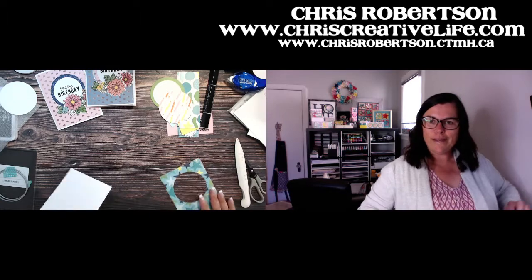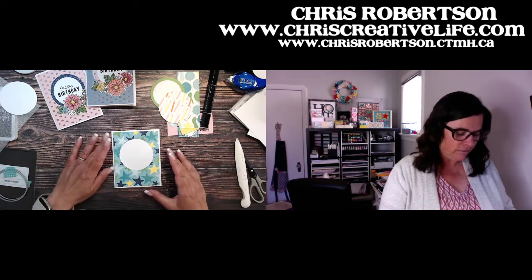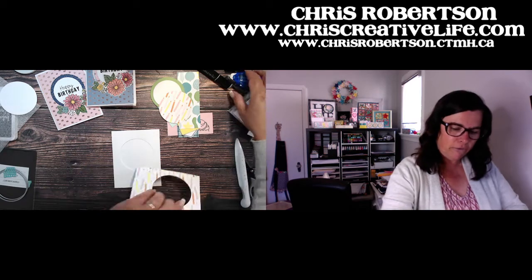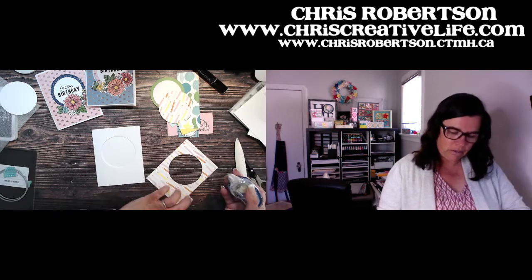I'll fold my card base over. I totally love Z-fold cards — this one is a fun little decorative surprise inside. I'm going to adhere my front to the pre-cut base now.